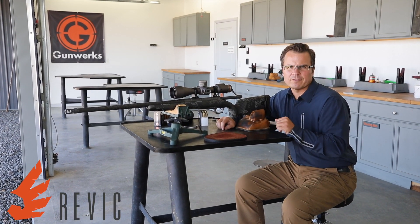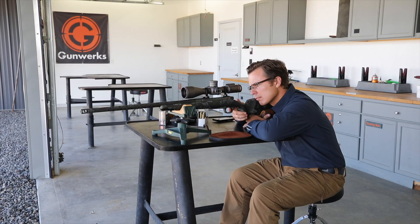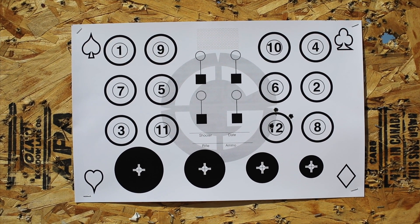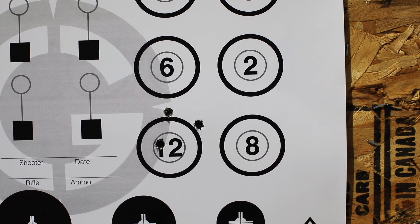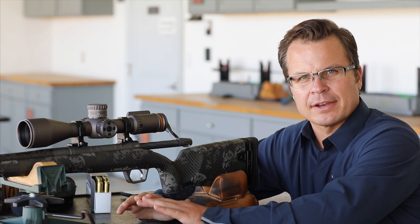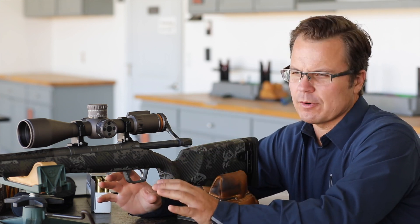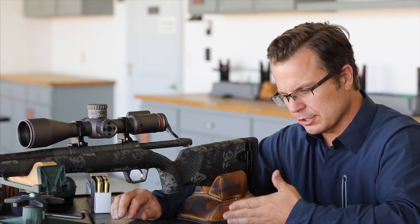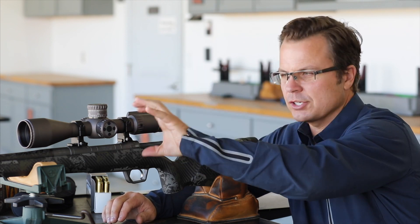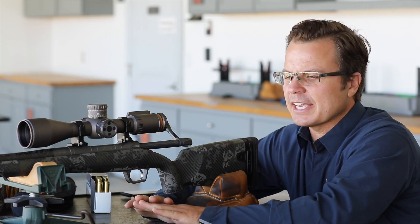Let's talk about adjusting the zero on the Revic PMR. With the Revic PMR, it's just like any other scope mechanically. If you turn the computer off or leave the computer off, everything works just like a normal scope. When you first get a rifle set up and you've mounted the scope, the first thing that you do is set the zero. That means we've got to adjust the scope turrets and slip the turret so the zero represents zero when the rifle is shooting right on. It's a straightforward process just like any other rifle scope.